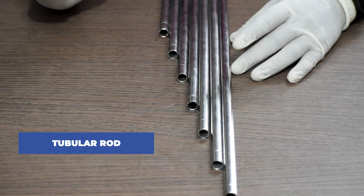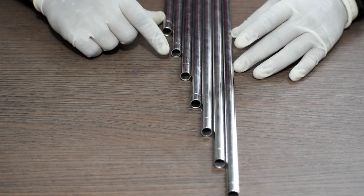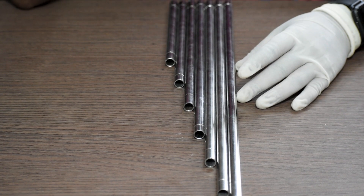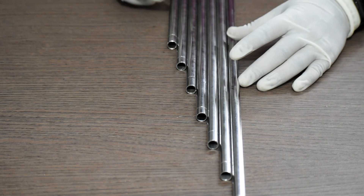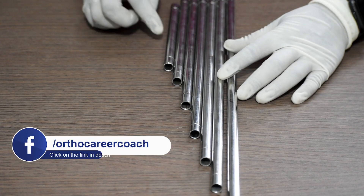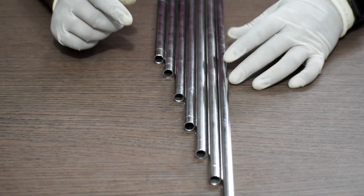This is the tubular rod. It is available in different sizes starting from 150mm up to 450mm in length: 150, 200, 250, 300, 350, 400, and 450mm — the difference between each length is 50mm. Usually, for humeral external fixator the length generally used is from 150 to 350mm, for tibia it's 150mm to 400mm, and for femur the lengths used are from 150 up to 400mm.